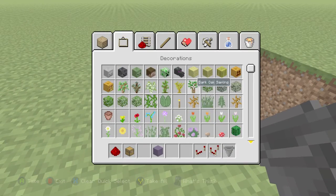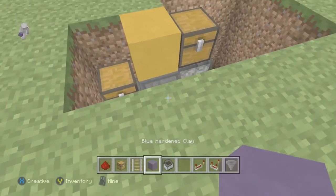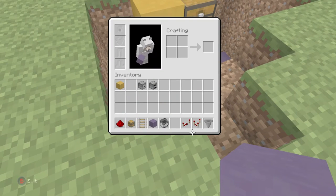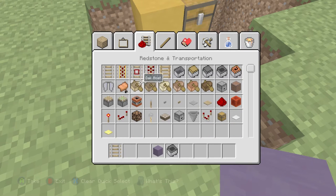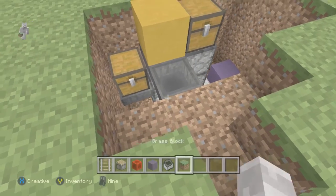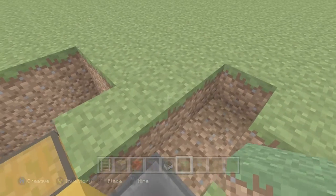Then go ahead and grab your rails and a minecart with a hopper inside it. You don't really need to clear out a big space as I am, but you can if you want. Take everything out of your inventory that you don't need. Grab a piston and a redstone block, a lever, or a button — anything works. Then grab your dirt because that's what usually goes around a grill, and place that in right now if I were you — just like that.